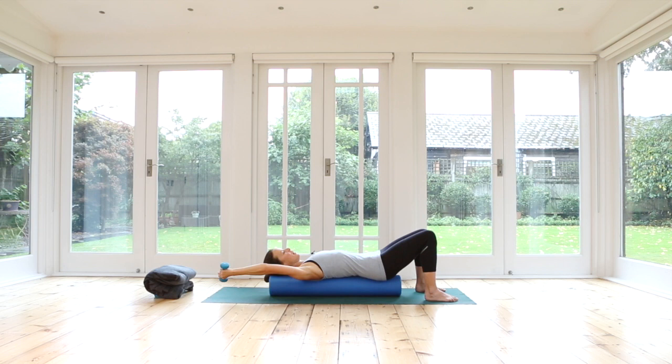Coming back into that round position we had right at the beginning — as if you're holding a big ball right above your chest. To challenge our balance, inhale to prepare, and then as you exhale can you open your right arm only. Try not to wobble or shift on your roller. Inhale, close the arm. Exhale, open your left arm. Notice how perhaps your knees want to sway a little bit to compensate for the arm movement — try and avoid that. We open the arm using our abdominals and close.